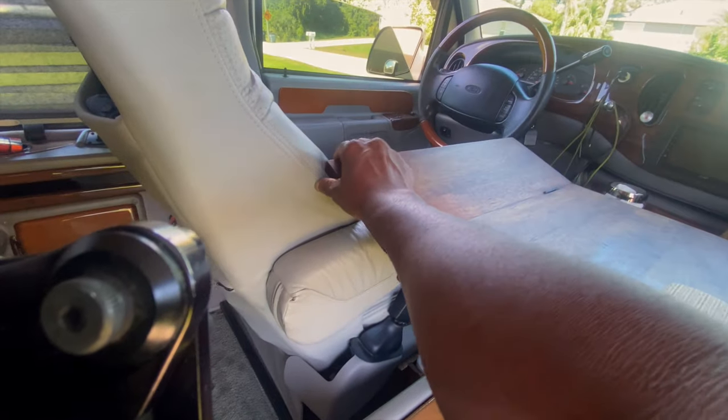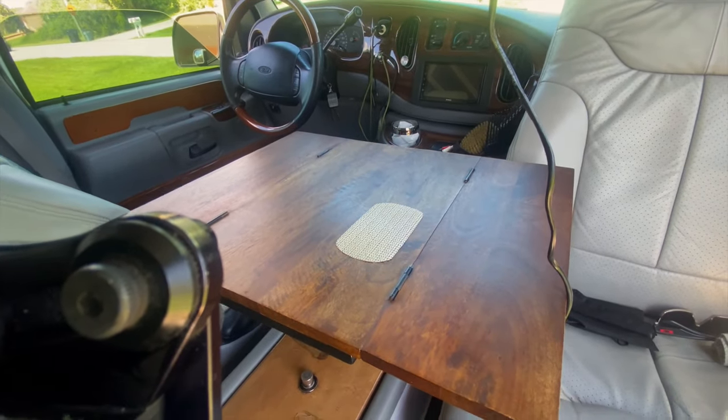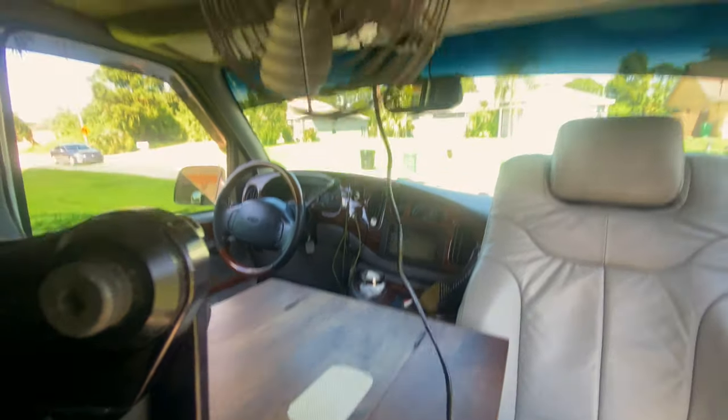The table also folds out to reach the seat — let me push it in a little bit. There you have it. We'll get to the fan in a minute.